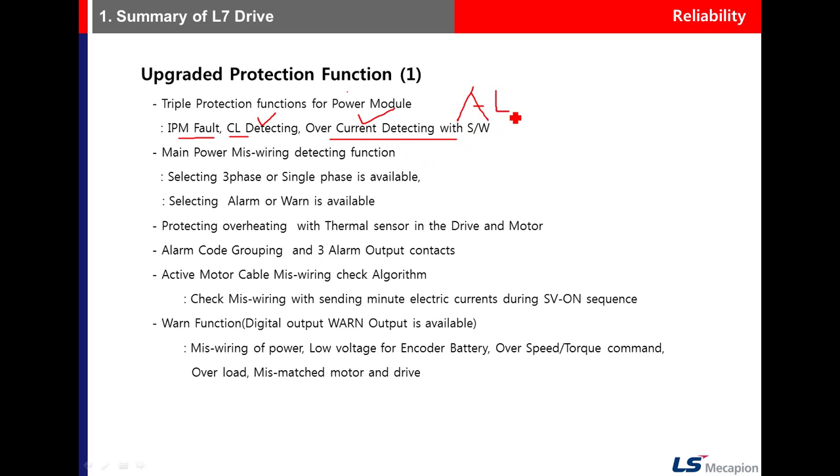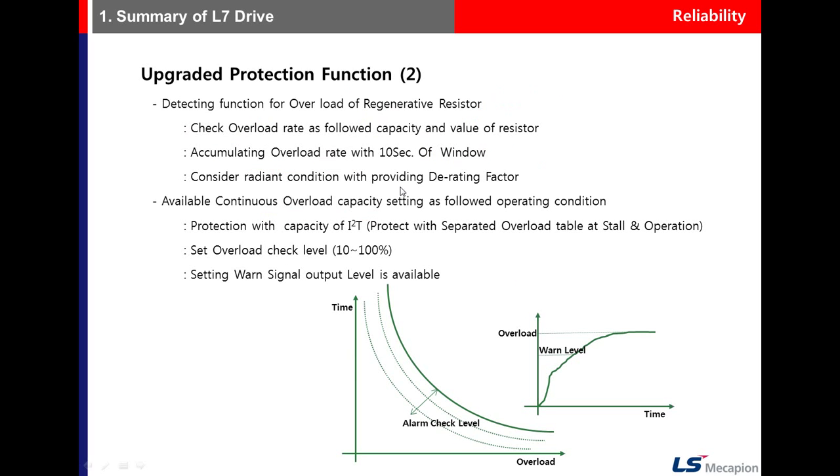Main power refers to a wiring detection function as well as an alarm function. There is also a warning function available. Even when warning functions are triggered, the motor continues to operate if set for emergency warning mode. After a warning, when the condition reaches the alarm level, the alarm triggers.